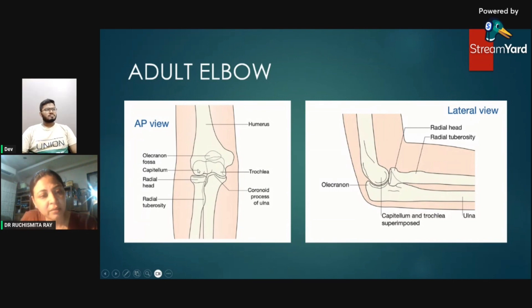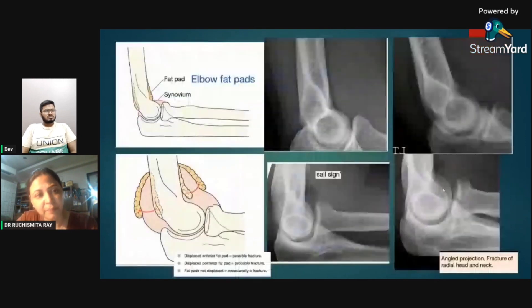Moving to the adult elbow anatomy: the capitulum of the distal humerus is oriented with the radial head, and the trochlea is oriented with the coronoid process of the ulna. On the lateral view, the radial head is again oriented with the capitulum, and this is the olecranon.